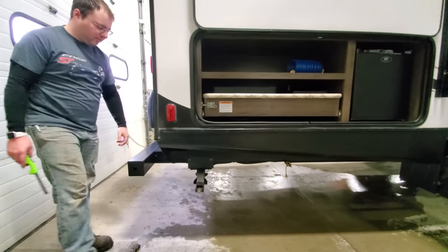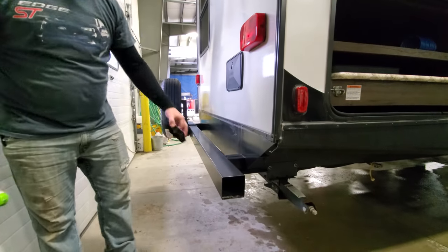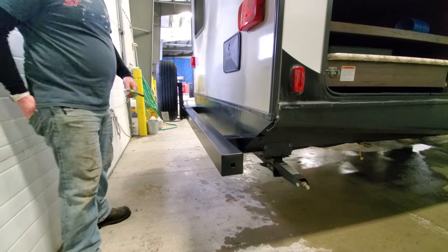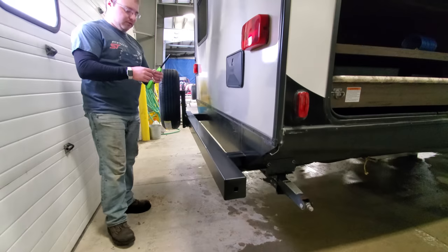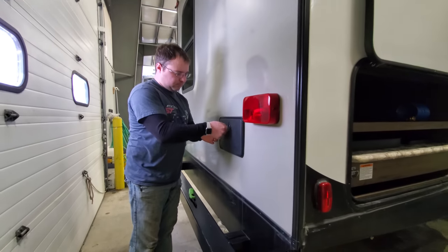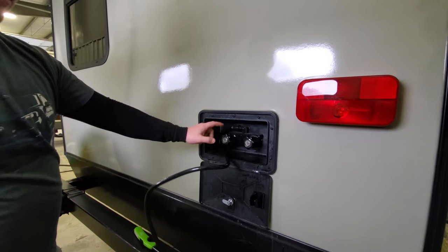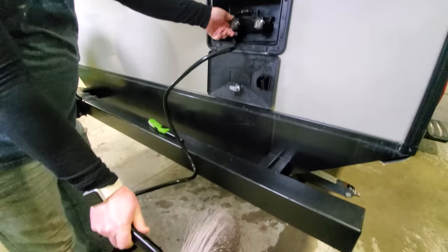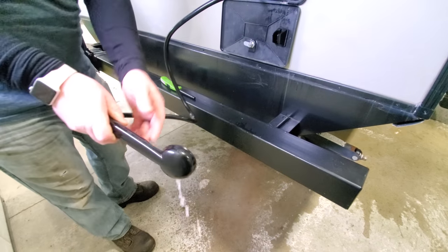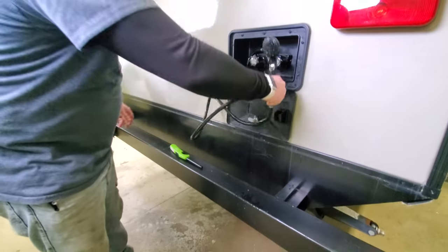Another rear stabilizer. Then on the back we've got your bumper — it has end caps that come out so you can store a sewer hose in there if you like. You've got turn signals, brake lights, clearance lights, and an outside shower. It's going to be the same as most of your faucets — you're going to have hot and cold. There's a little lever here; you can turn the water off even though the faucet is still on.